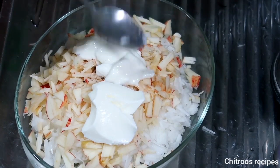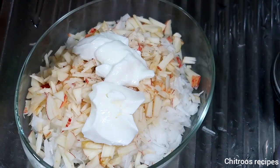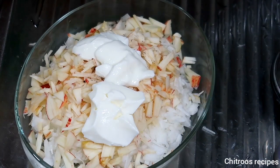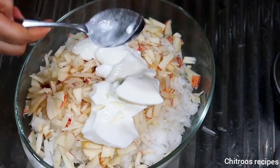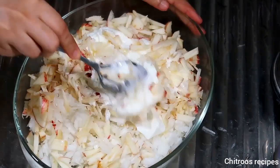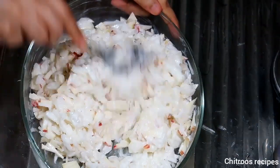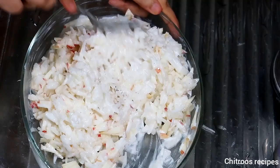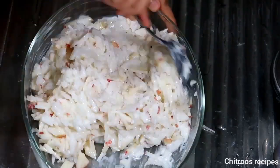Now I will use 3 tablespoons of the oil. If you want to use it, you will not have to use too much. I will mix it in 3 tablespoons. Is this 1 tablespoon?